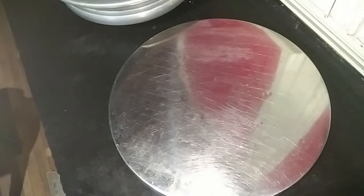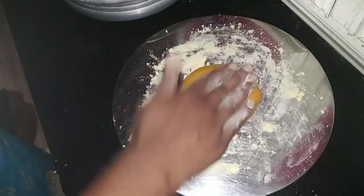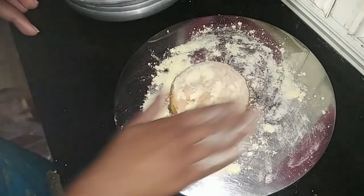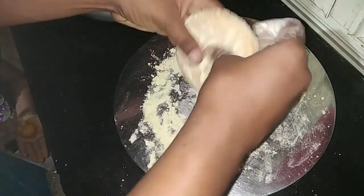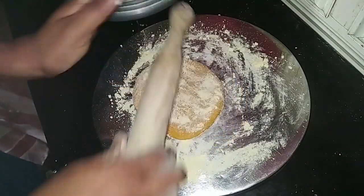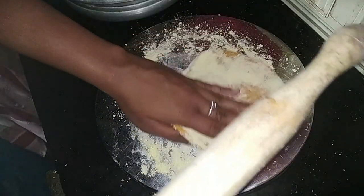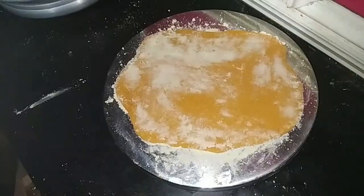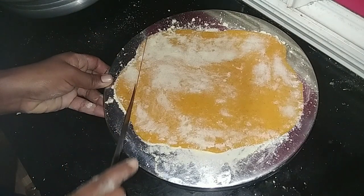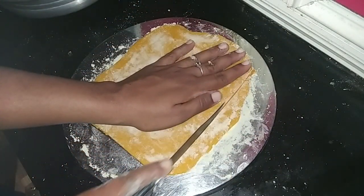Add a bowl of dough, add a roll, and add a little bit of a roll. I am going to remove the shape.